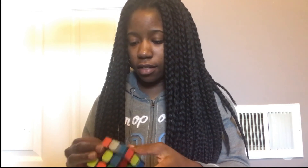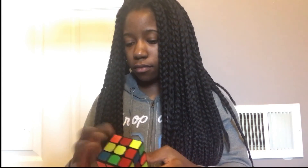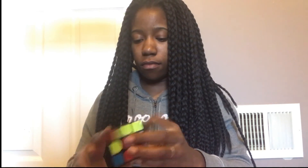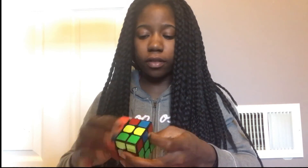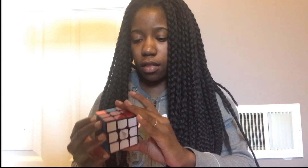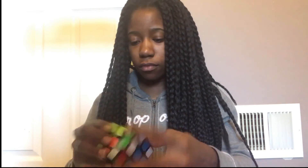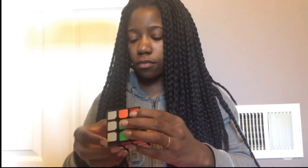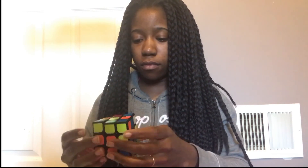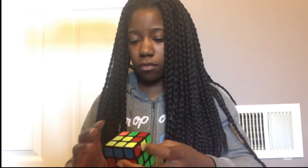This seemed like forever. I keep trying to hold the cube up for the camera to see — I keep having the habit of lowering it. I keep trying to hold the cube up for the camera.